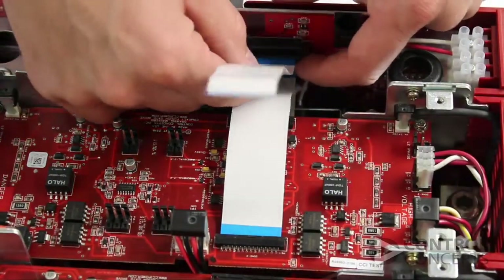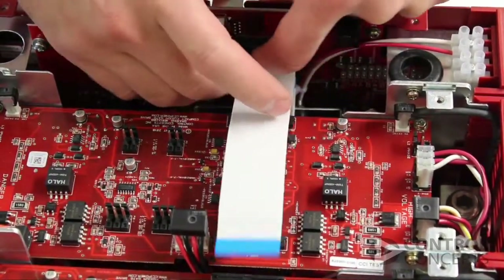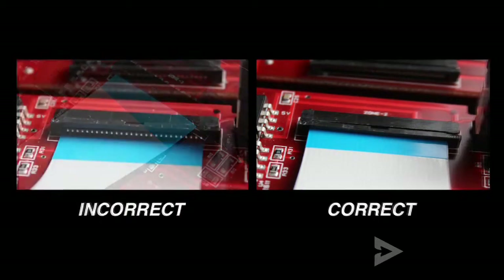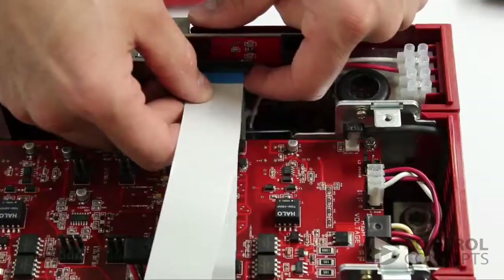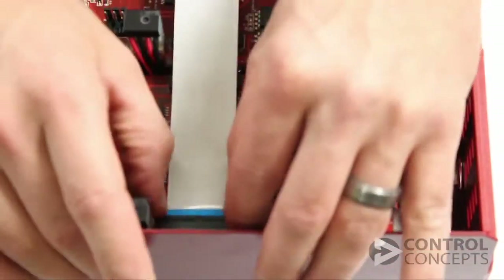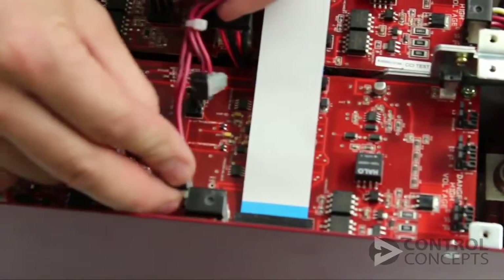Next, connect the flat flex cables, starting with the shortest. Be sure you insert these cables into the key evenly — they shouldn't be crooked or below the key altogether. Reconnect all the wiring to the correct headers, as well as any fan wires if present.